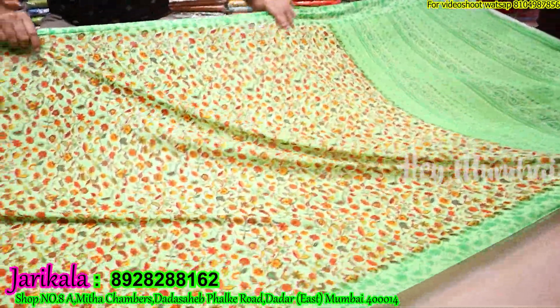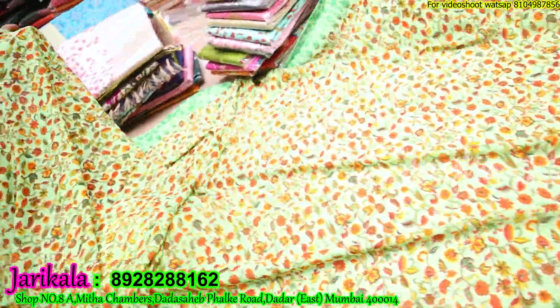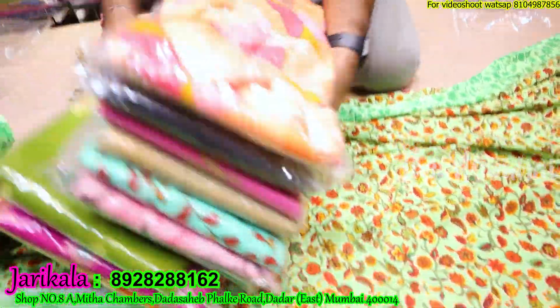Hello everyone, welcome to my channel. Hey Mumbai! So friends, I am going to be in Dadar Hinmata Market to explore the amazing collection of budgeted saris. You can also purchase online single pieces — you will get to see the number on the screen. Let's start the video. Hello friends, welcome to Jarikala Saris.